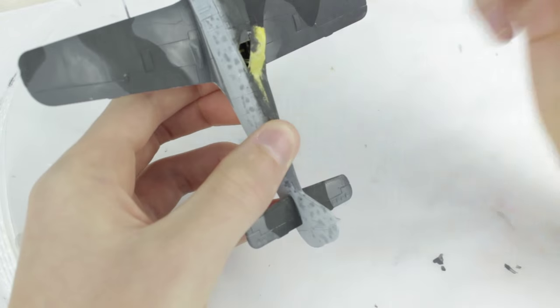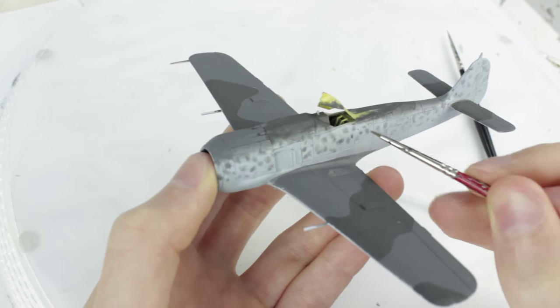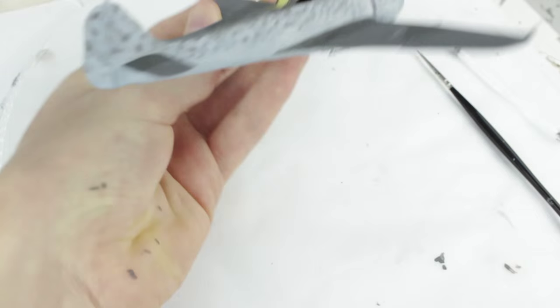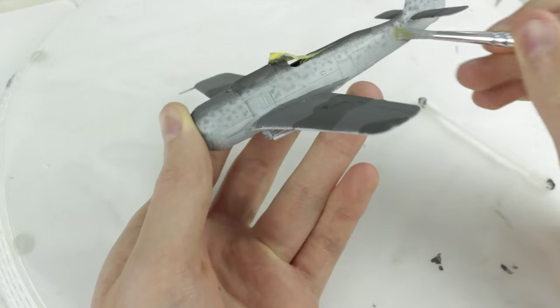A thin coat of Humbrol 27 followed. I decided to add a second coat of clouding so repeated the process, painting the area first with thinners and then dotting the grey over it. Once dried I again covered the clouding with a thin coat of Humbrol 247.